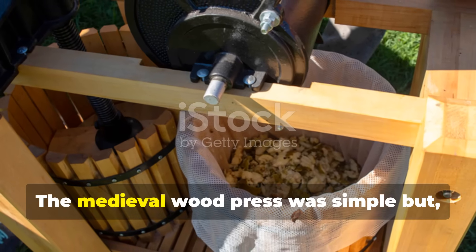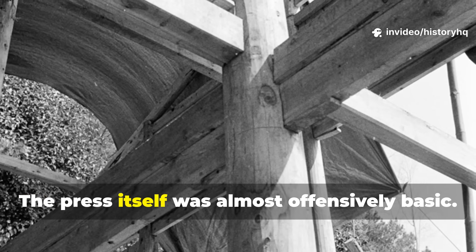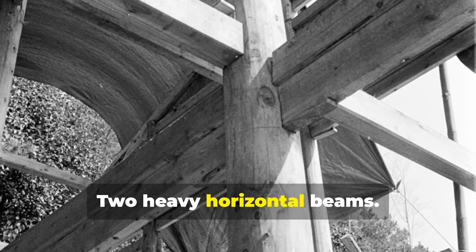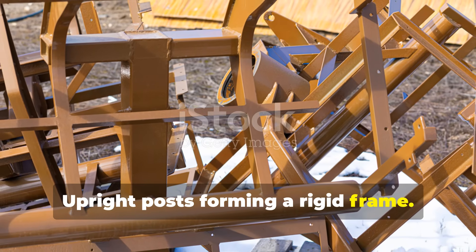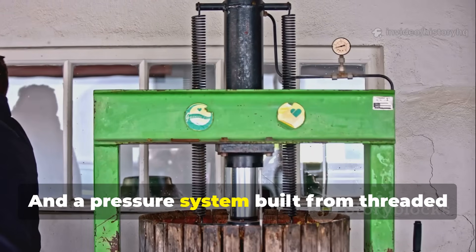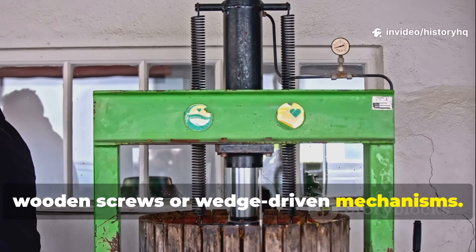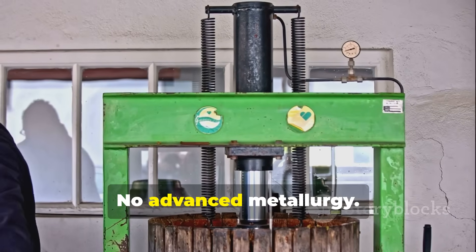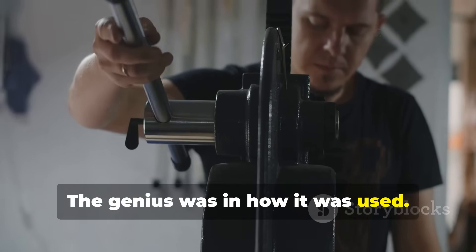The medieval wood press was simple but brutally effective. The press itself was almost offensively basic: two heavy horizontal beams, upright posts forming a rigid frame, and a pressure system built from threaded wooden screws or wedge-driven mechanisms. No iron was required. No advanced metallurgy. The genius was in how it was used.